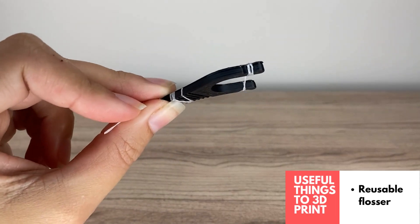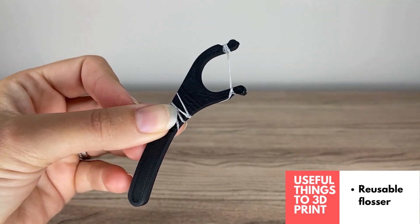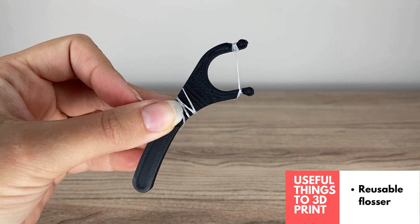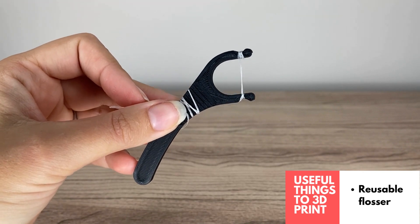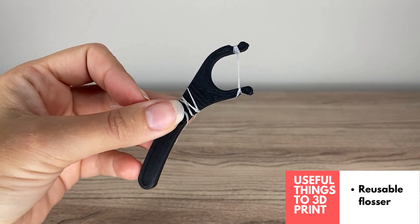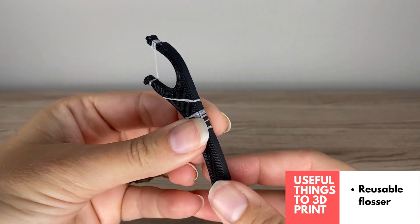Another great environmentally friendly idea is the 3D printed reusable floss holder. Rather than buying a hundred of these disposable ones and contributing to plastic waste, you can just use your regular floss and constantly add more to this reusable flosser. I think it's a great idea and a super useful 3D print.